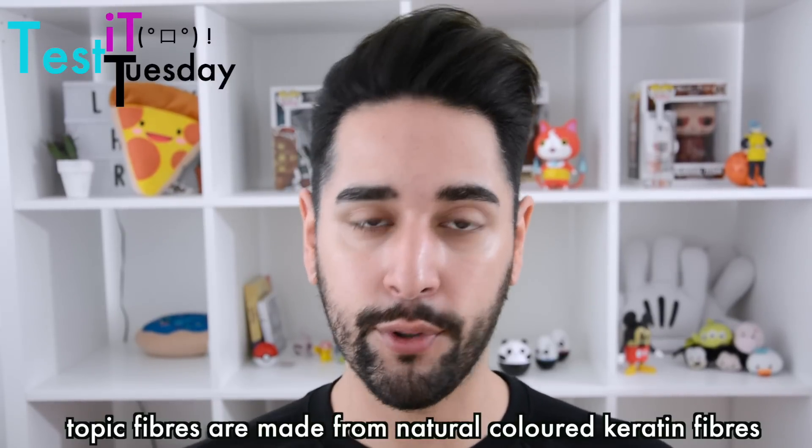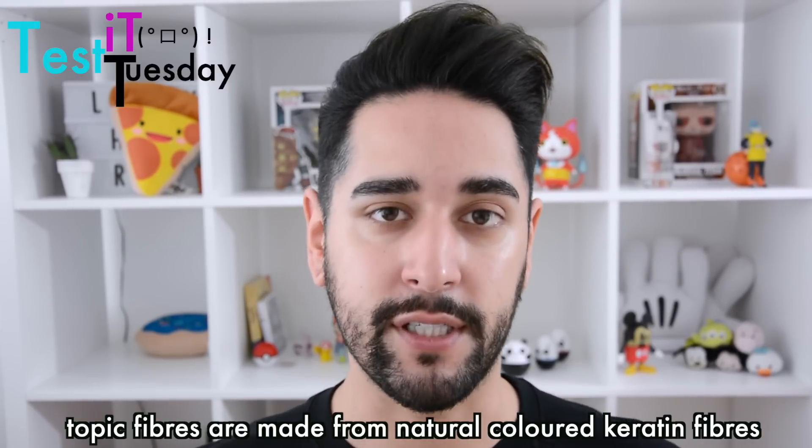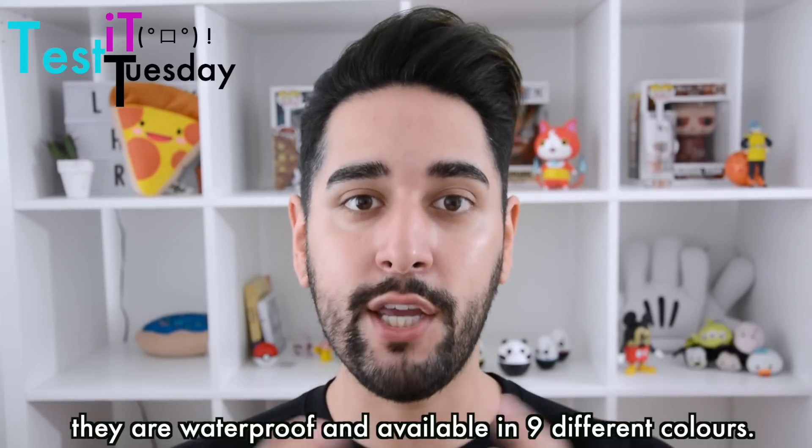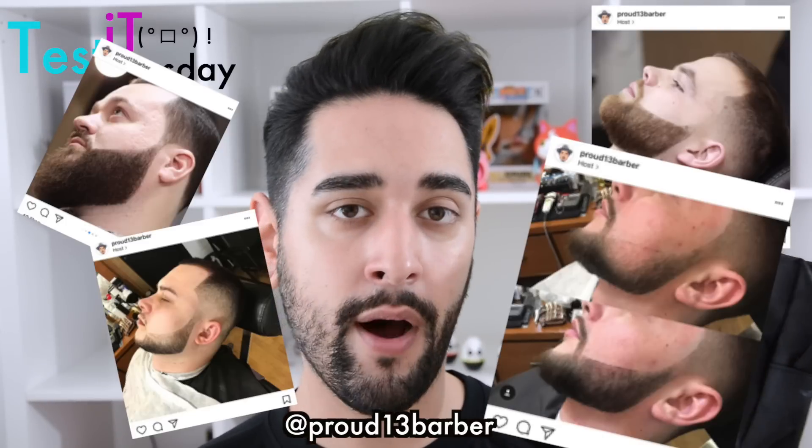These fibers are colored fibers. I've ordered the black because I've got black hair, but they come in loads of different colors. They're little fibers that attach themselves onto your hair to make your hair look thicker and fuller. I really have high expectations for this. The reason I chose Topic is because I've seen them all over Instagram being used by barbers.